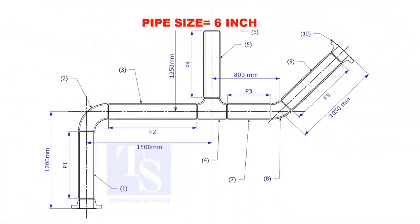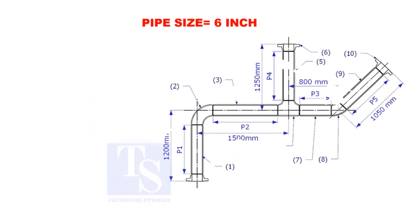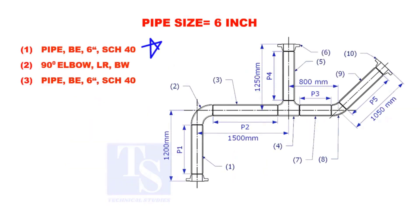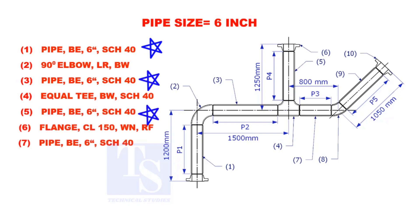Assume that the pipe size is 6 inches. Item numbers 1, 3, 5, 7, and 9 are pipes.